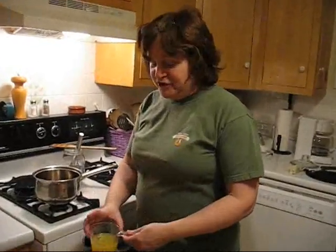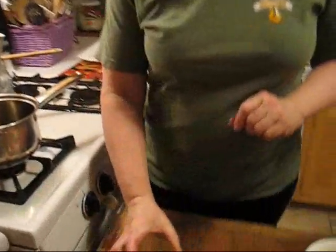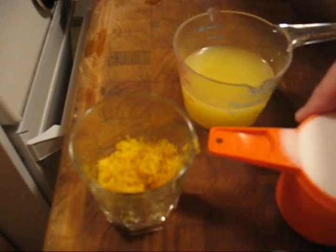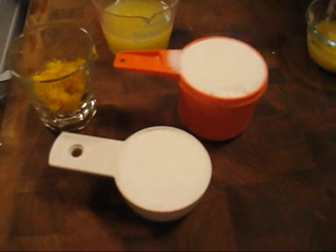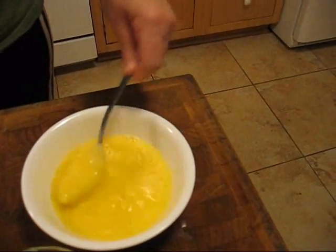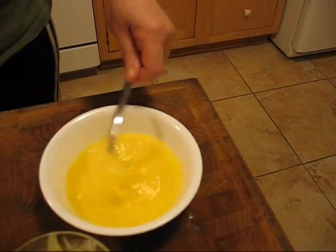So what we're going to do is use a half a cup of fresh lemon juice. This is two tablespoons of lemon peel and one and a half cups of sugar, six tablespoons of butter, and three eggs that I just combined and lightly beaten.